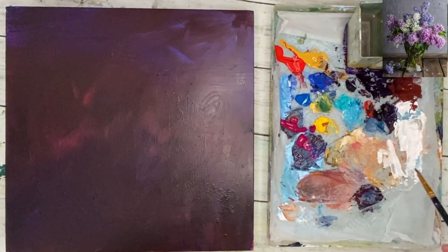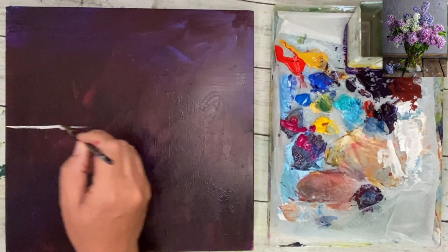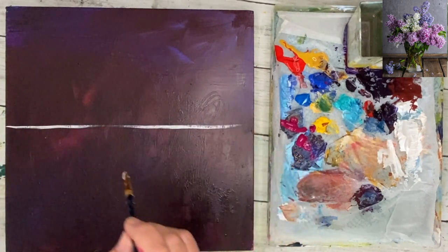For a full list of all the materials I'm using in this tutorial and a link for the photograph, please see the description below. Just click 'show more'.